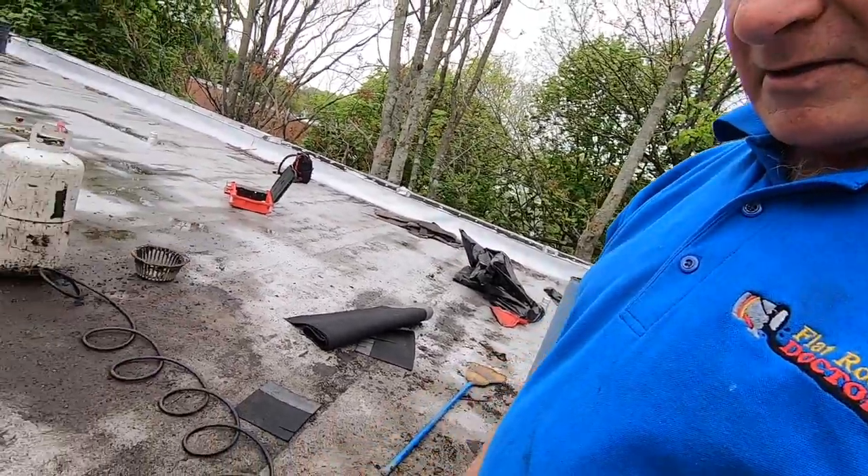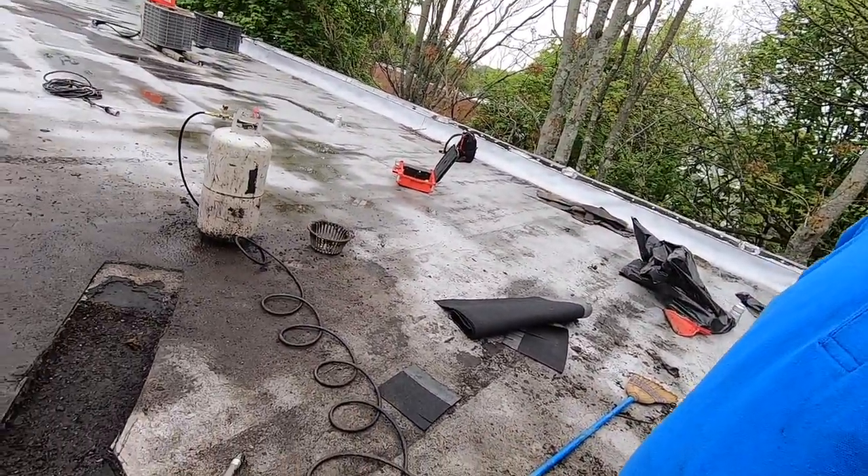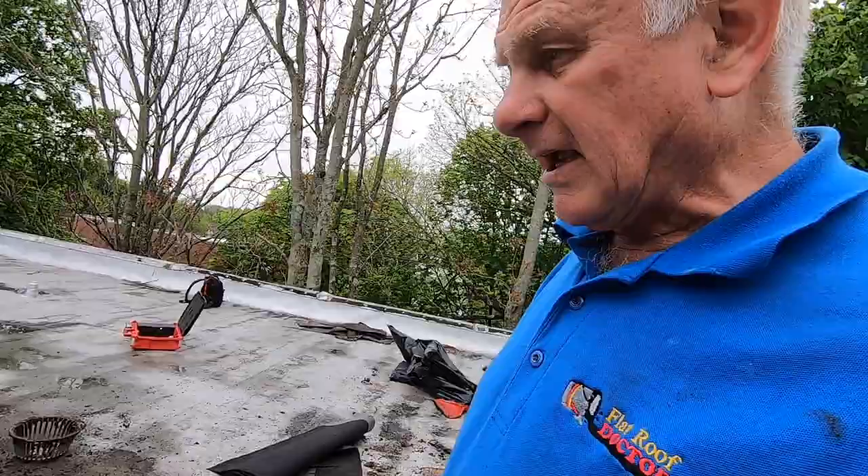That's how you tie a drain — a cast iron drain — to a torch-down roof. And from here on it's nothing. Alrighty, see you in the next video.